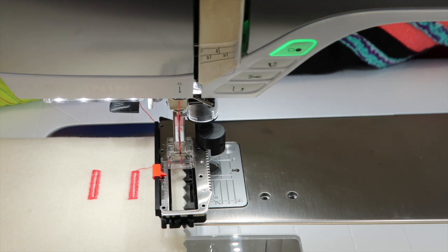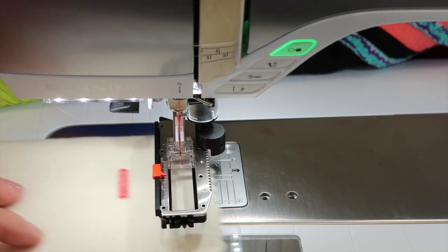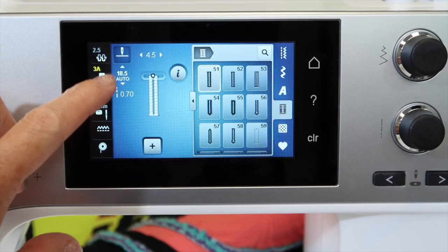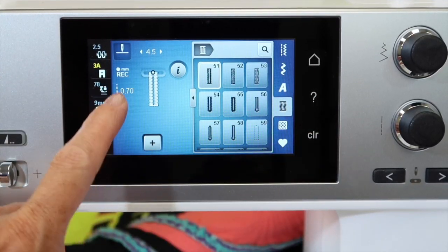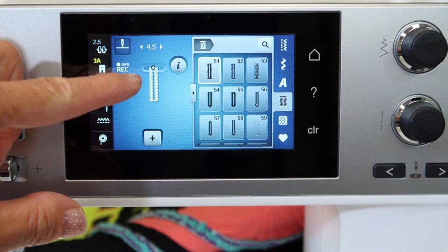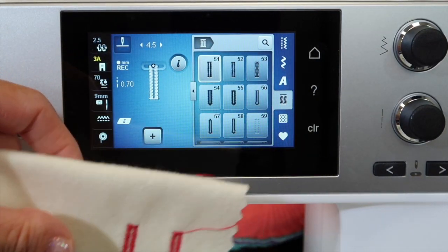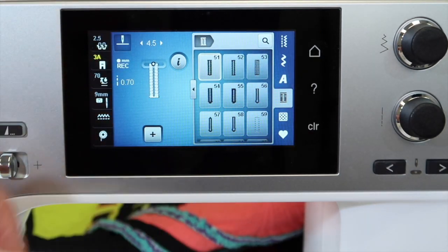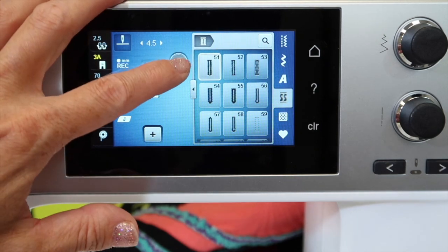Just type in 'Bernina 570 how to calibrate a buttonhole foot' and that will walk you through the steps. You can also go through the machine and try out different functions and styles of buttonholes — you can see lots of different ways they're created on screen. If you want to clear out the automatic setting, push clear and it will go back to its original set. If you just want to stitch down a certain length, touch the reverse button when you want to set that length and it will do that same amount each time.